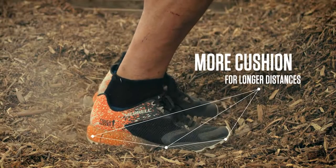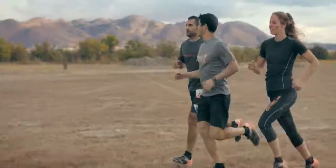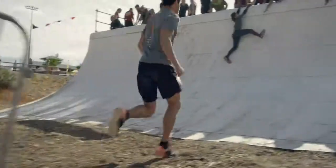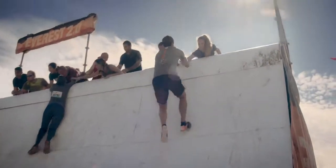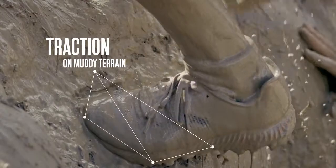The new design is more cushioned for quick descents and longer distances. The All Out Crush 2 provides better grip on smooth surfaces and excellent traction, even in super muddy conditions.